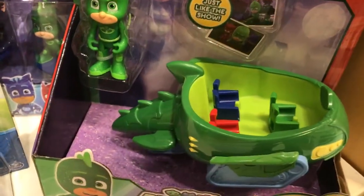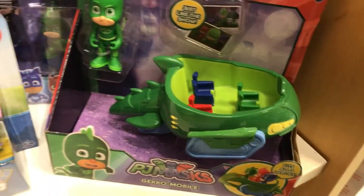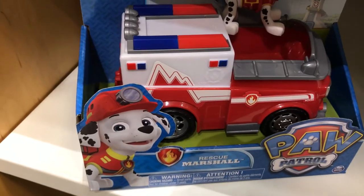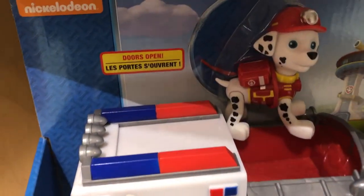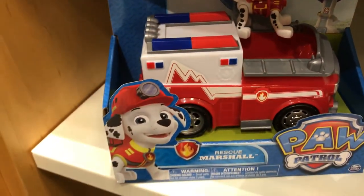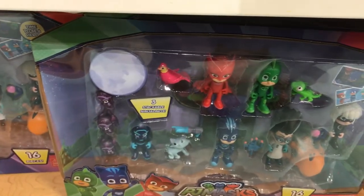And we have PJ Masks and Gekko Mobile. Let's see what's over here — this is Paw Patrol Rescue Marshall. And here we have PJ Masks Collectible Figure Set. And this one here is the Deluxe Figure Set.